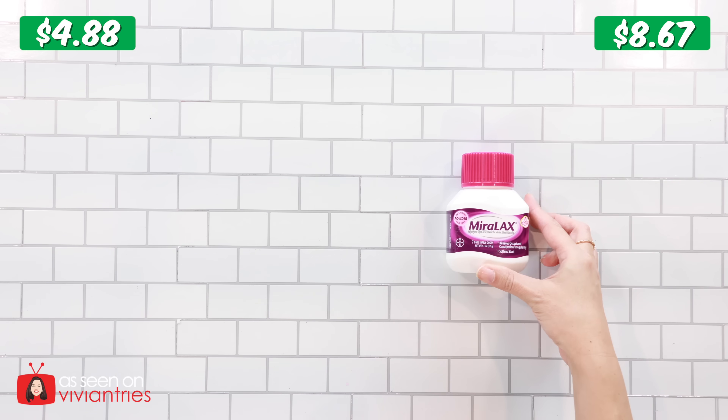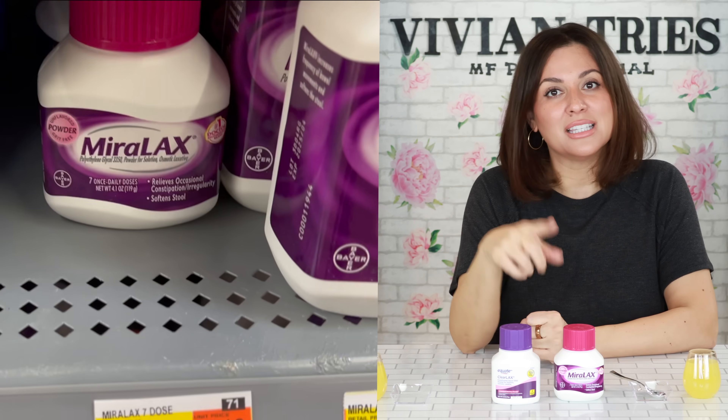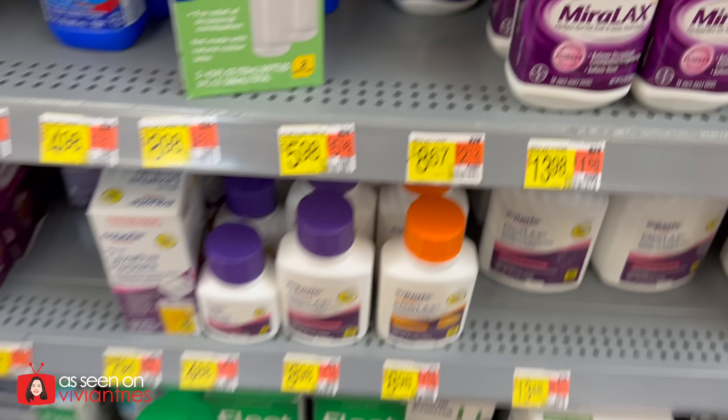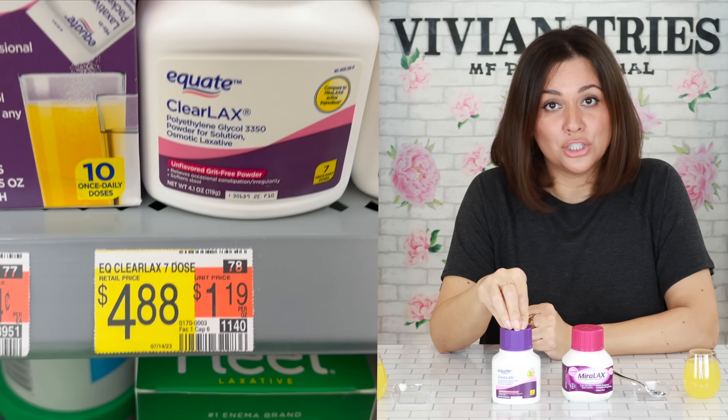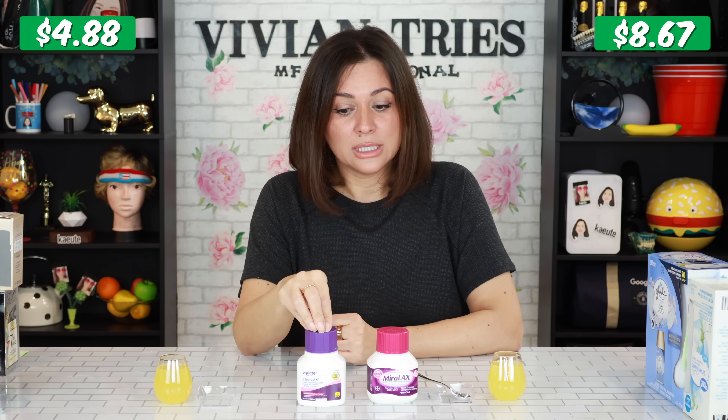Here are the Walmart dupe brands don't want you to know about. Miralax versus Clearlax — Walmart said nobody cares that they were that close. This is to keep you regular. The brand name one cost me $8.67, the Walmart dupe cost me $4.88. That is saving me $3.79.